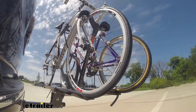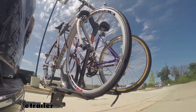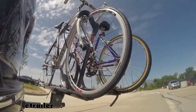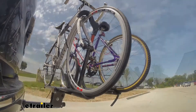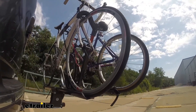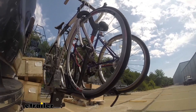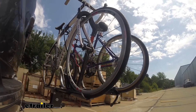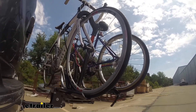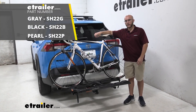This is our test course. Starting with the slalom — this shows side to side action such as turning corners or evasive maneuvering. Then on to the alternating speed bumps, which shows twisting action such as hitting curbs, potholes, road debris, or uneven pavement. Last, the solid speed bumps, which shows up and down action such as driving through a parking lot, parking garage, or driving in and out of a driveway. And that was a look at our Kuat Sherpa 2.0 bike rack for our 2020 RAV4.